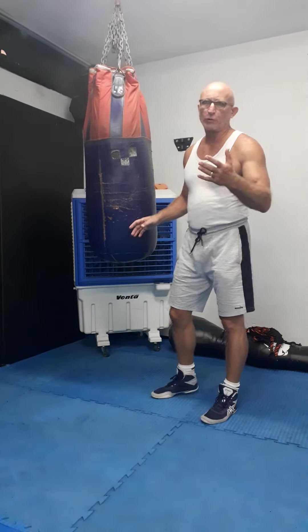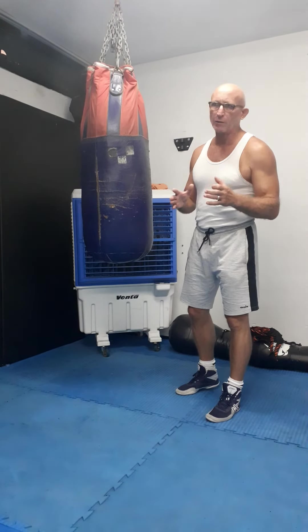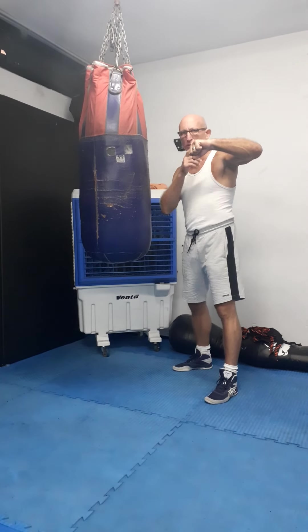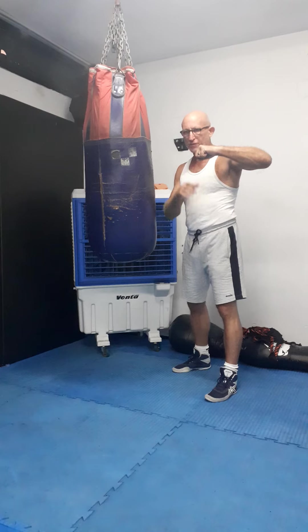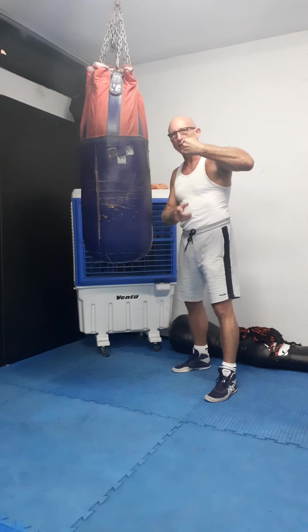I'm going to talk about a huge controversy about how to hit with the left hook. Should I hit at this position — what we call the horizontal position — or do we have to hit with vertical position?